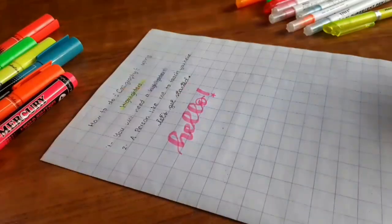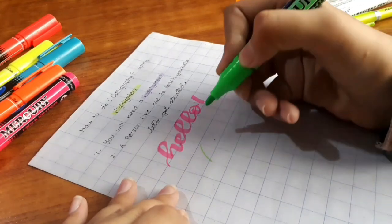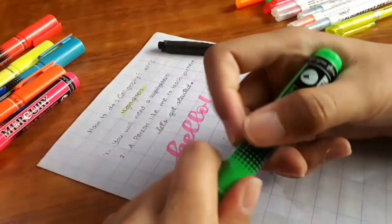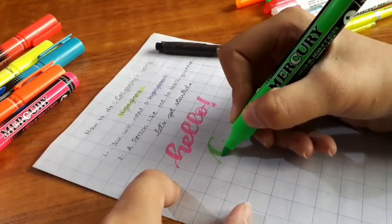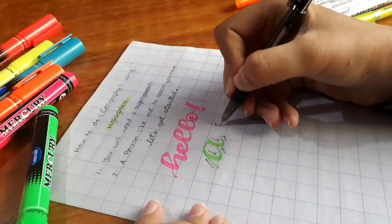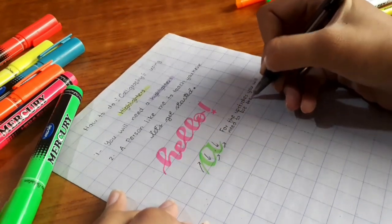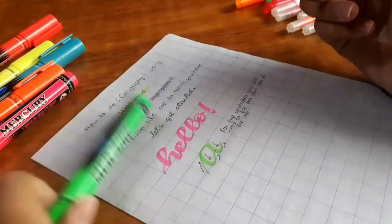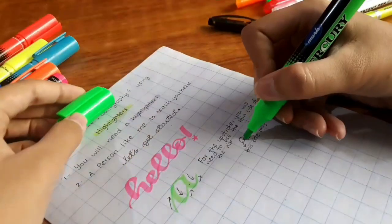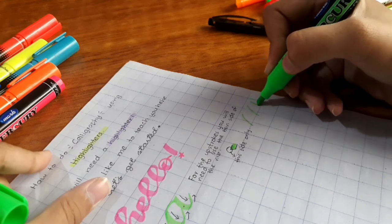Calligraphy using highlighters is pretty easy but everything needs practice, so let's start with the basics. Here I am writing the letter A. Calligraphy has both upstrokes as well as downstrokes. For the upstrokes you will need to use the thin side of the nib — by the thin side I mean the pointy side of the nib, as shown in the video. Here's how you are supposed to do the upstrokes — not like the third one, that's a mistake.